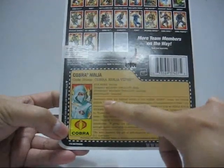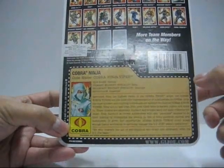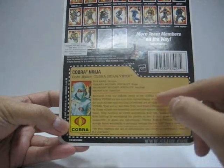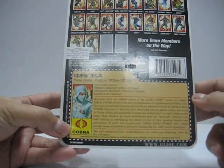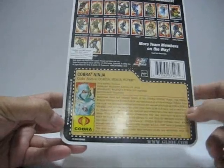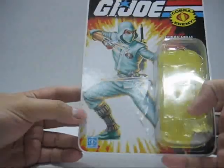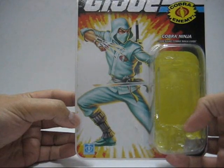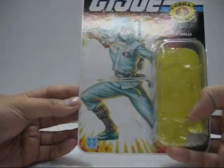It states: 'Recruited from the highest ranks of the Cobra Viper Corps, the Cobra Ninja Vipers are the most elite representation of ruthlessness in Cobra.' Seriously, come on — what sort of self-respecting ninja wears green anyway? Unless it's a jungle ninja viper, then it makes sense, but this color?